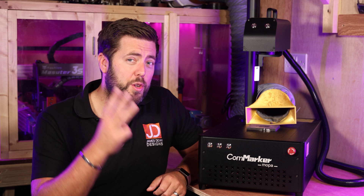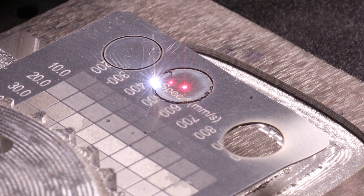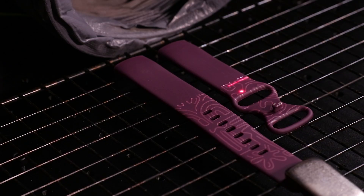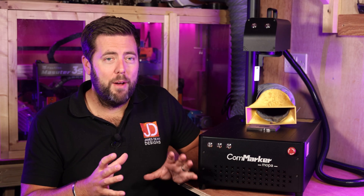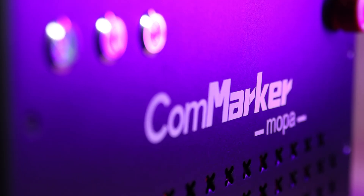I highlighted three simple reasons why fibre lasers are awesome. First, they will engrave and cut metal. Two, they are low maintenance. And three, they work at phenomenal speeds. I genuinely had so much fun using that laser. I still have it right here. But now a few months later, I also have the 60W MOPA version.